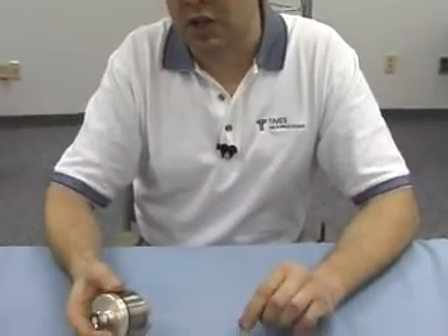In this short segment, we're going to demonstrate the ease of terminating our LMR1700 cable with our EZ1700 NMH connector.